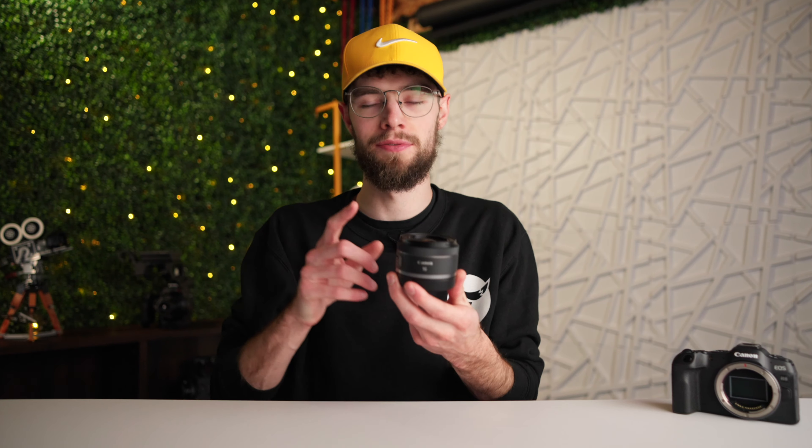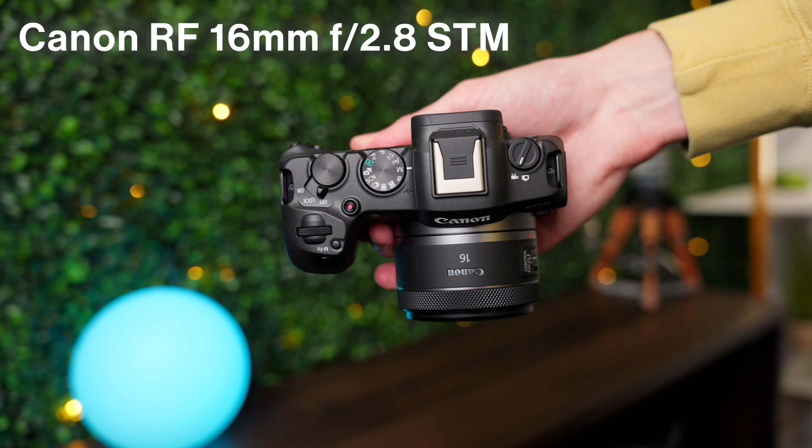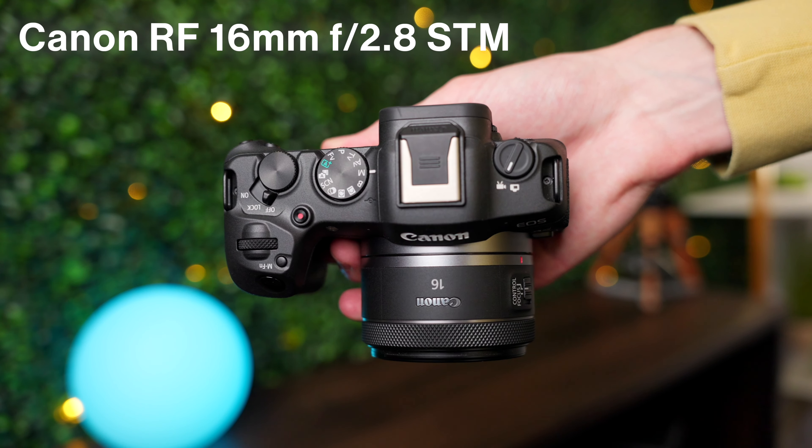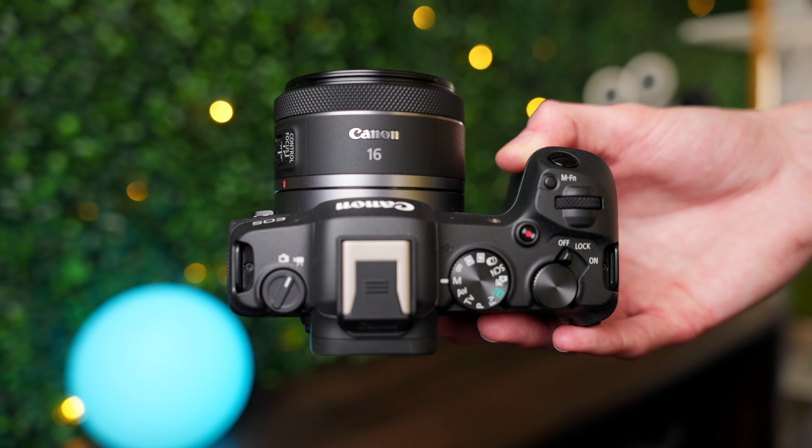This right here is the Canon RF 16mm f2.8. The first thing you can probably see is how tiny this lens is. This lens literally fits right in the palm of my hand, and on the R8 itself you barely even notice the weight and size of it. You can see this honestly fits perfect with how small and light the Canon R8 is on its own.